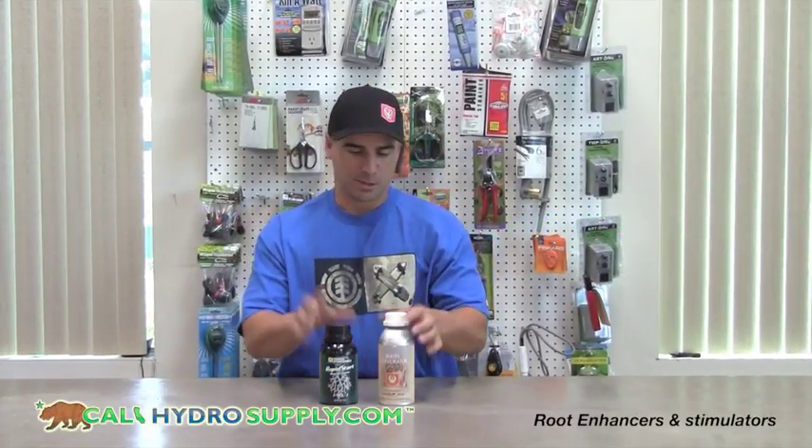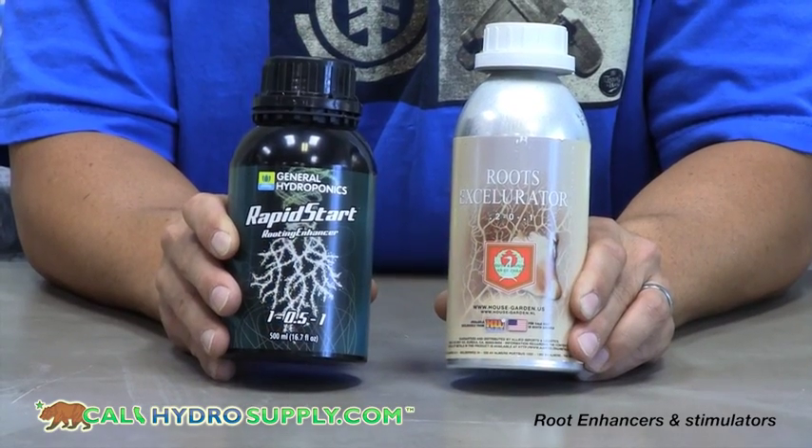Hey, welcome back to calihydrosupply.com. As you may have heard, rooting accelerators have become popular in the market today. These are just a few of the ones that are available — the most popular.